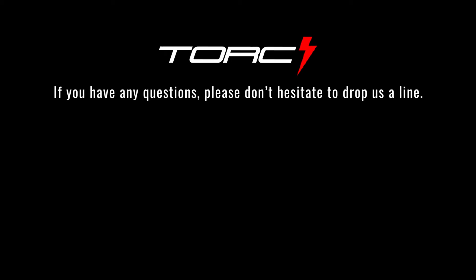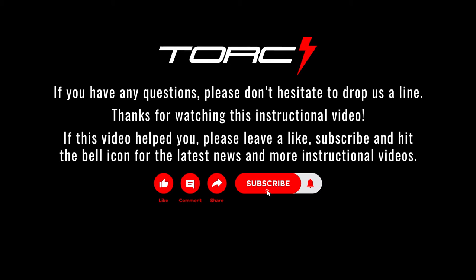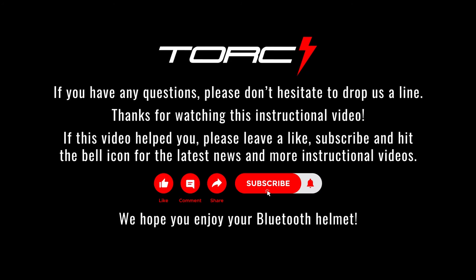If you have any questions, please don't hesitate to drop us a line. Thanks for watching this instructional video. If this video helped you, please leave a like, subscribe, and hit the bell icon for the latest news and more instructional videos. We hope you enjoy your Bluetooth helmet.